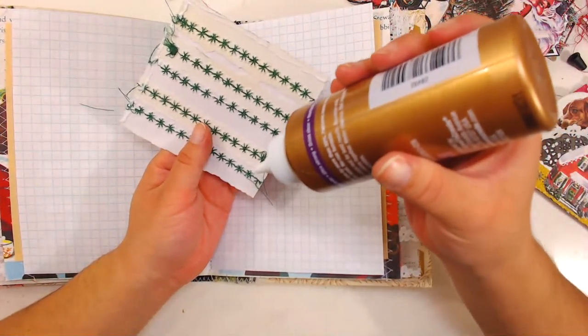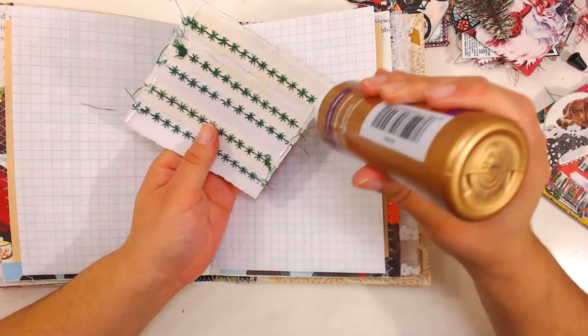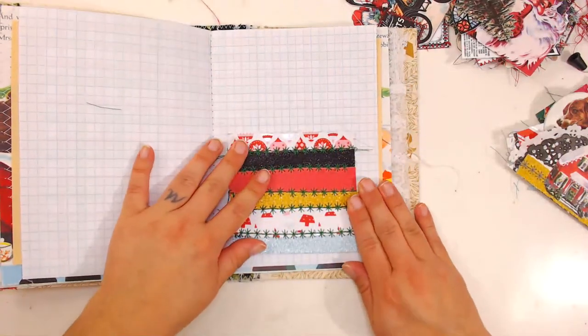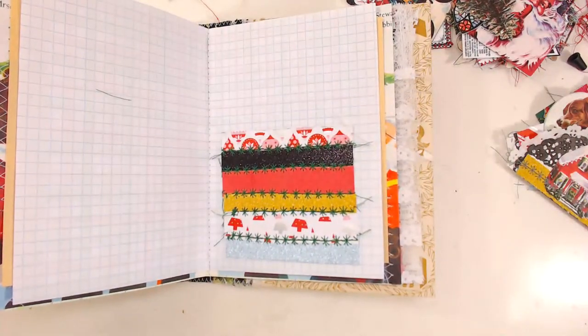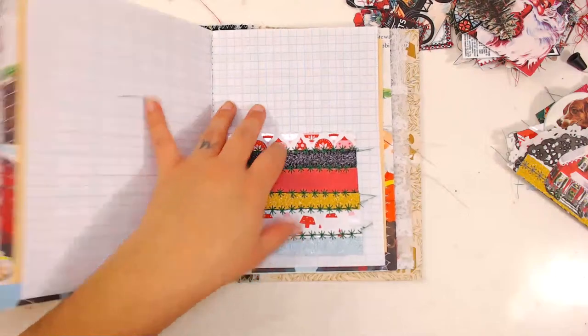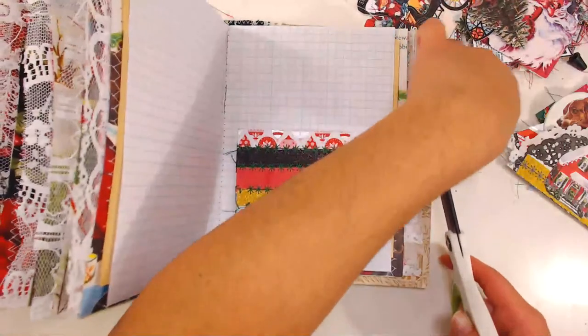Someone's four-year-old daughter is sitting there watching her craft — she loves to craft with granny. Kyara — that's a cute name! Happy to have you guys here. I have to start these Christmas journals early because it takes me so long to do them, so hopefully people will get them by the time it's Christmas.